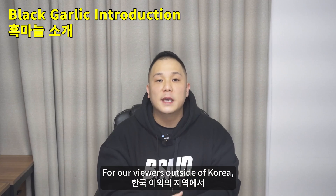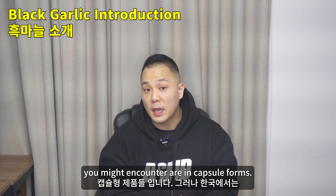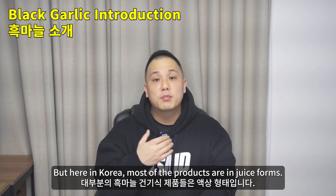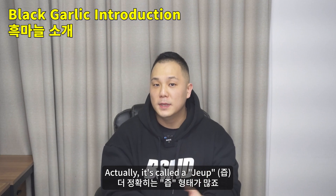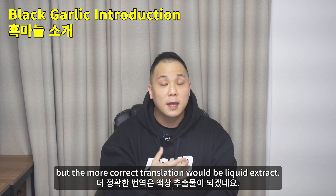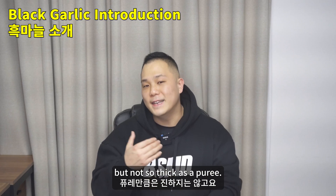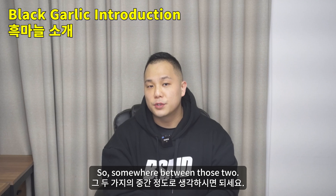For our viewers outside of Korea, the most common form of black garlic supplements that you might encounter are in capsule forms. But here in Korea, most of the products are in juice forms — actually it's called a jeep. Jeep means juice, but the more correct translation would be liquid extract. They're typically a little thicker than regular liquid, but not so thick as a puree — somewhere in between those two.